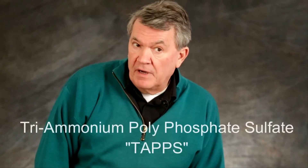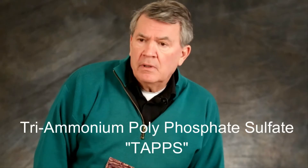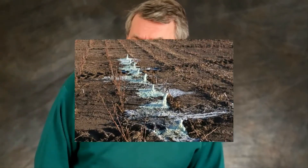Just a little short clip here, a little four-minute presentation on triammonium polyphosphate sulfate, which is commonly called TAPS. And what it is, it's a material that you can't buy — you have to build it yourself in the field.